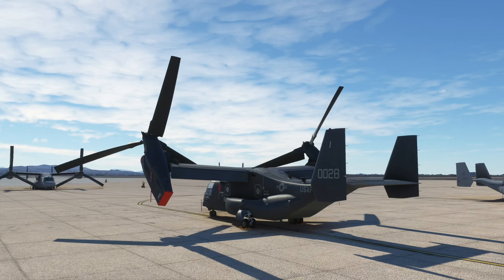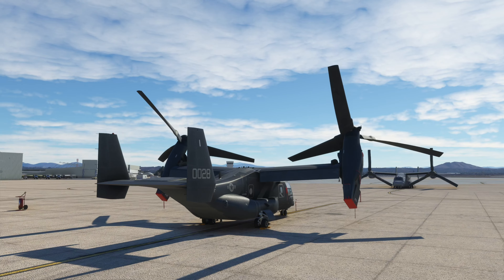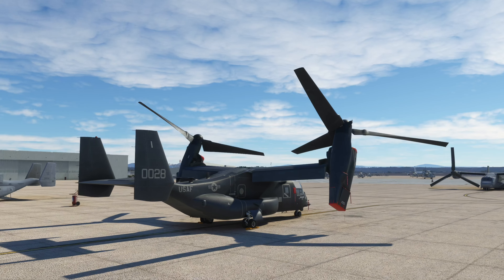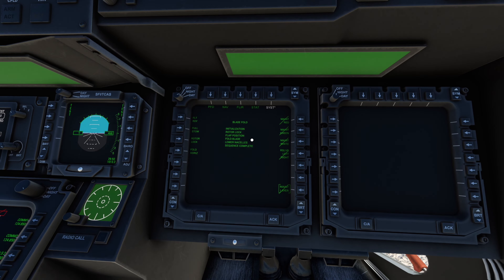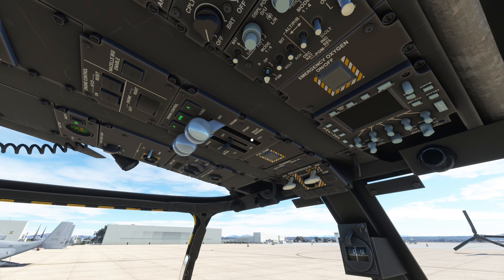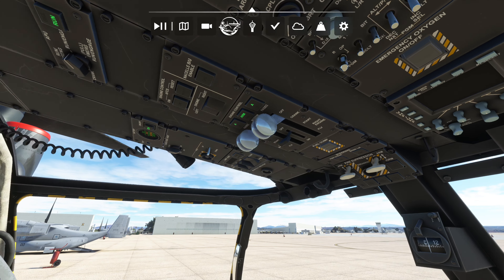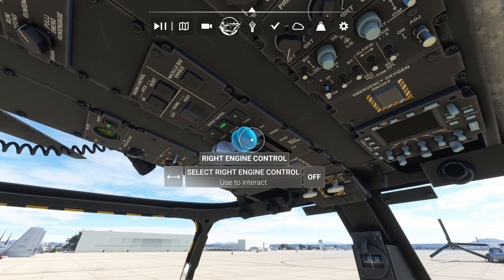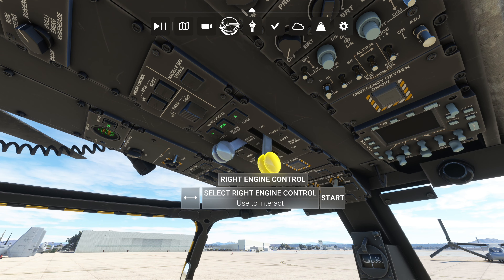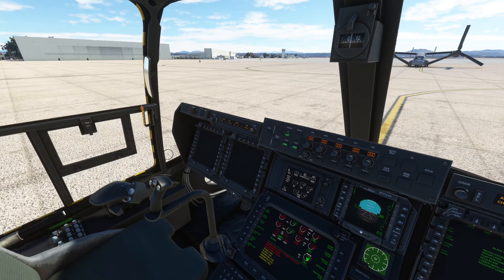This is the Air Force variant — it comes with multiple liveries, it's just an awesome aircraft. Now that the blades are almost horizontal, make sure your rotor brake is off — it will be off by default — and take Engine Number 1 to Start.